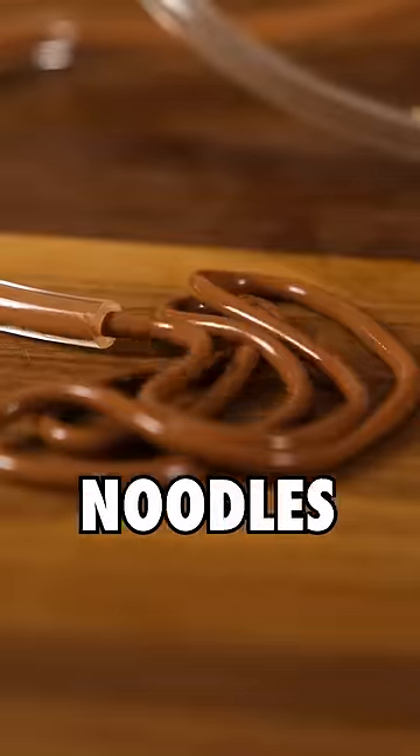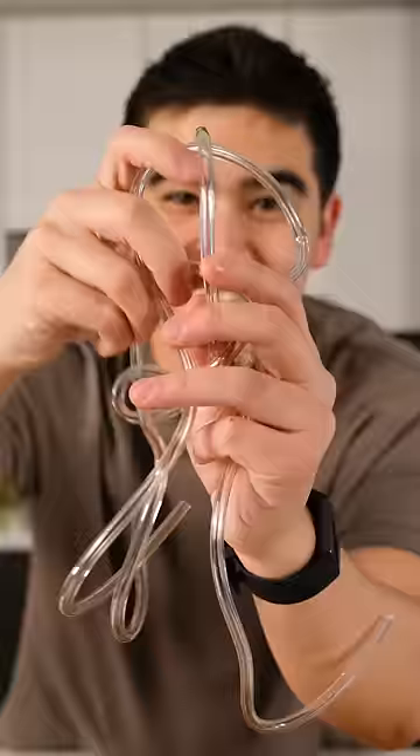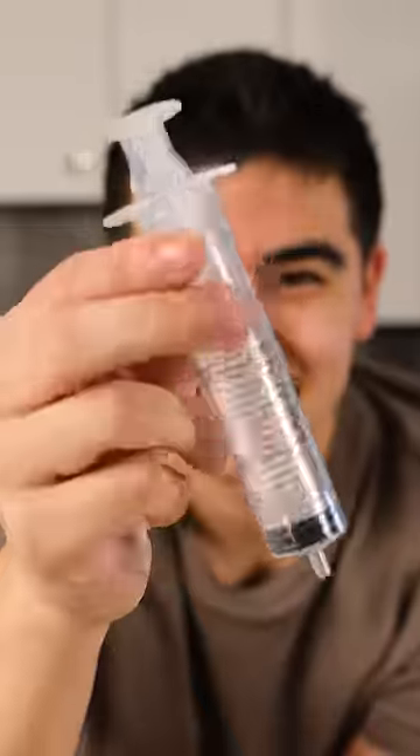This is chocolate, but we've turned them into noodles that you can pick up and eat. Some of you don't think my recipes are easy, but this one is actually easy. Like, really easy. All you need is some plastic tubing, a syringe, your precision scale, and we're ready to go.